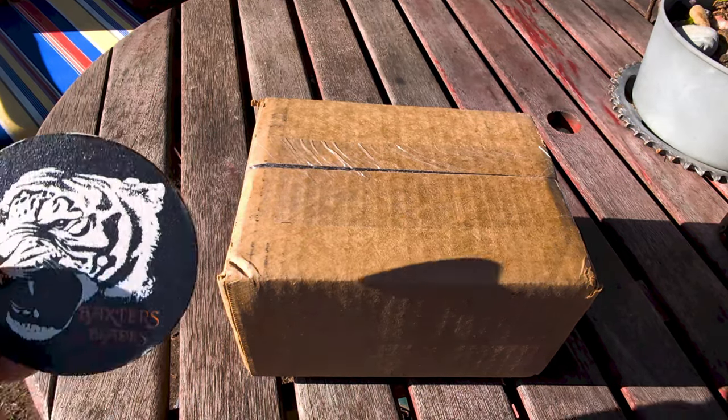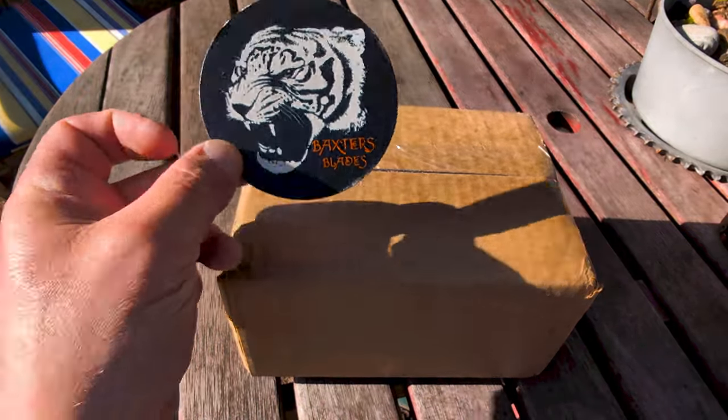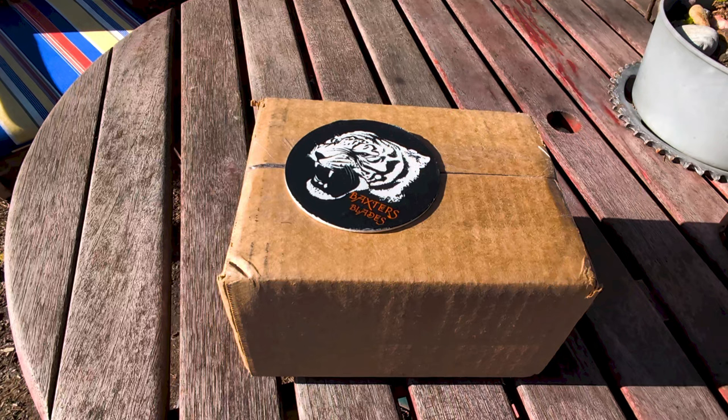Well hey there everybody and welcome back to Tired Tigers Playground. That's right, two boxes in one day.